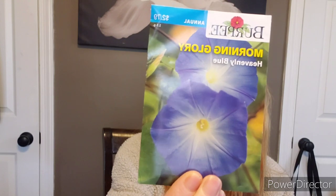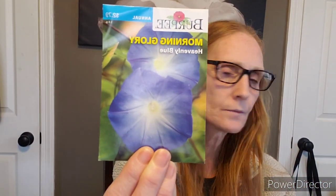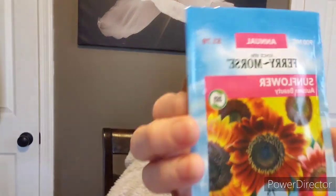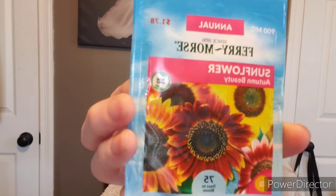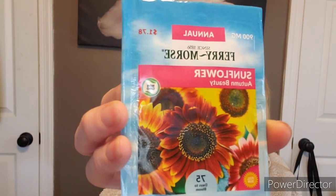We have a lot of seeds to go through — some morning glories, heavenly blue. I don't really plant morning glories because you really need a good space for them; they vine and just take over everywhere. But they're gorgeous. Autumn beauties — I grew these last year, they lasted the entire season. Planted them in spring and had them all through spring, summer, and fall. I love sunflowers that just keep on going.